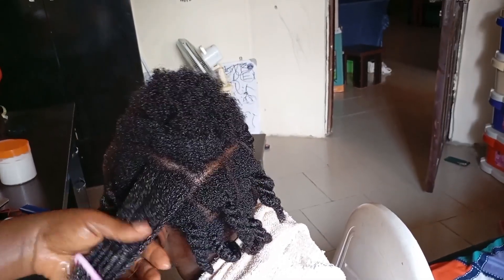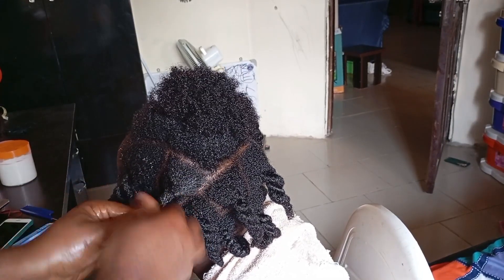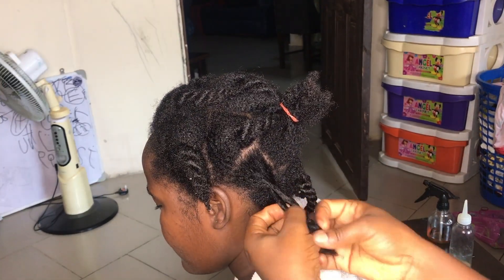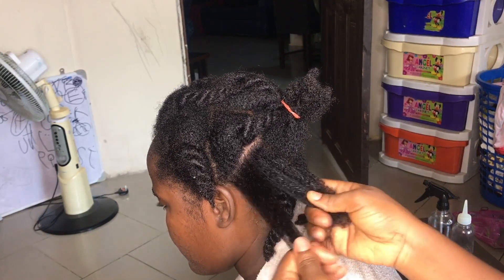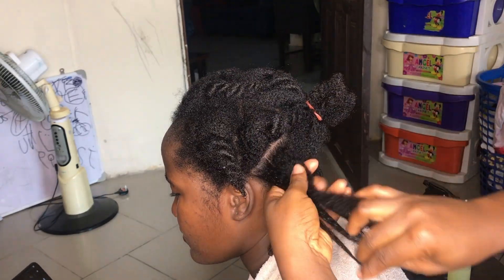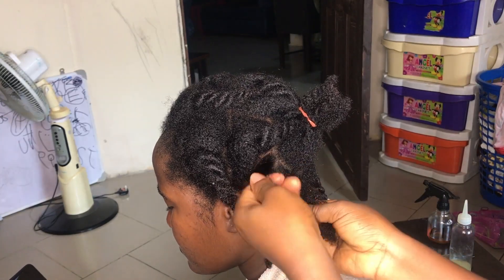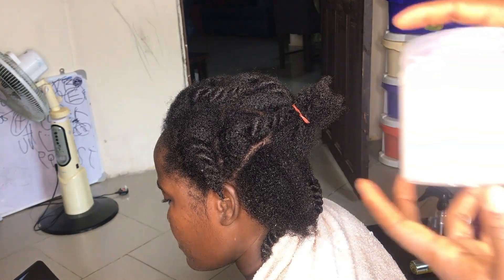On this particular day I let her hair sit for only 30 minutes — I'm sorry I didn't show that part — and then I proceeded to wash it off. Let me tell you, by the time I finished washing off the okoro from her hair, her hair became very very soft. Look at how soft her hair is after washing off the okoro.